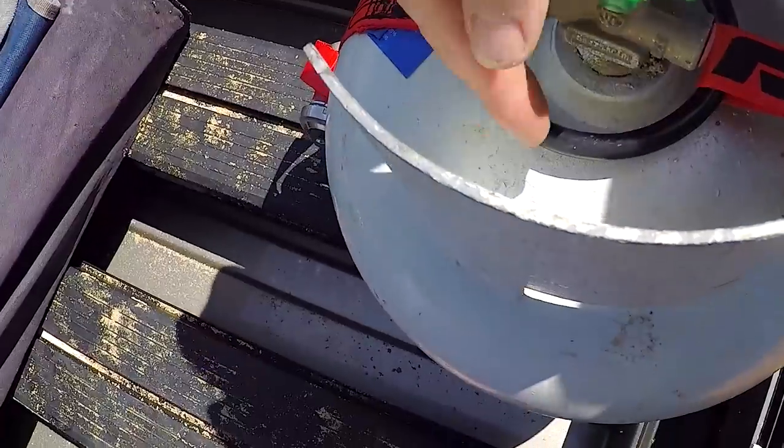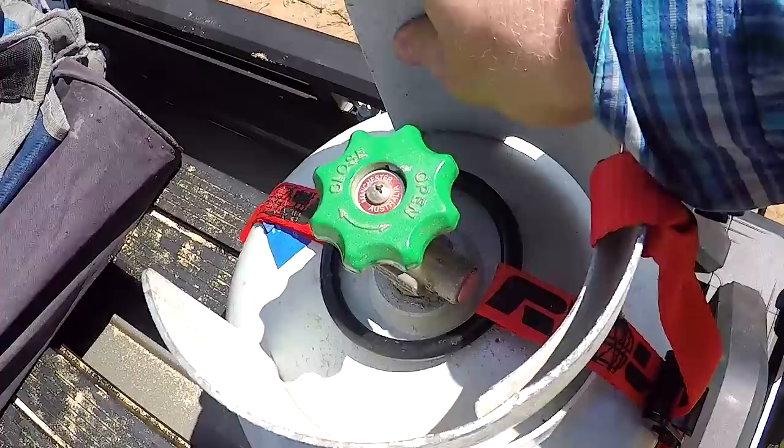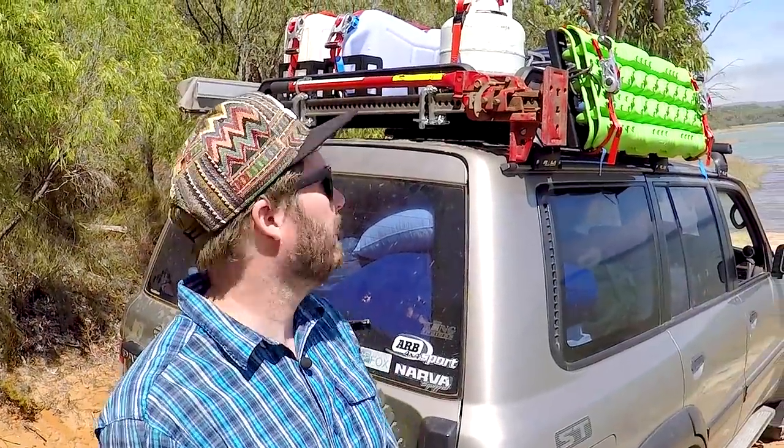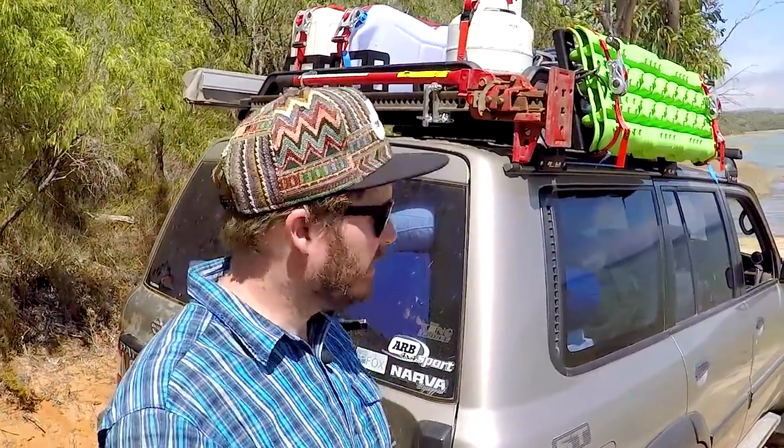This one has a ring in the middle and that ring slips over the top there, holds it nice and sturdy. They reckon you can have up to a four kilo gas bottle on there — that's about a four and a half kilo one, so that thing's pretty awesome.